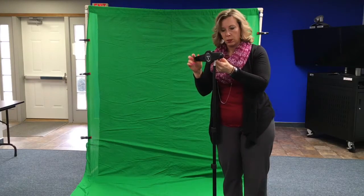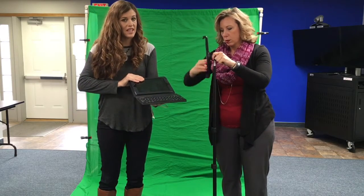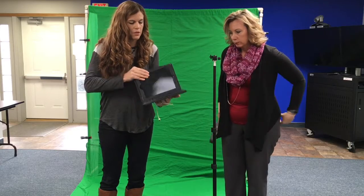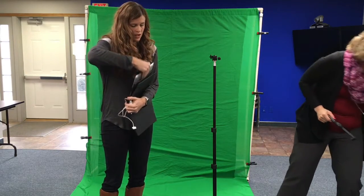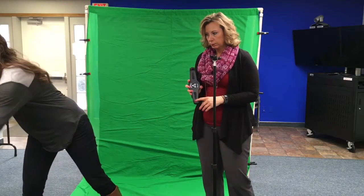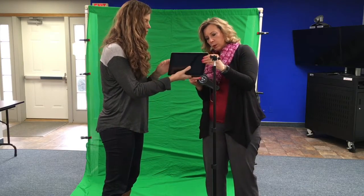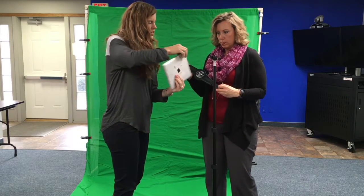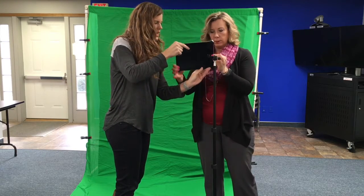Grab the iPad — we're sending it inside a case for protection, but we don't recommend filming with the case, so take it out first. It is an iPad 2, so it takes the older-style charger. The way you put the noodle on the iPad is not side to side — it's actually diagonally. Look for where your camera is on the back and make sure it's not covered by the noodle, then use two of the other ends to snap it in.